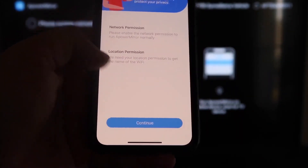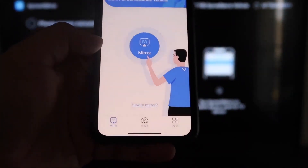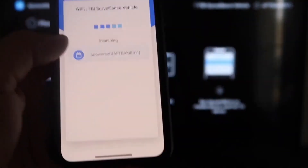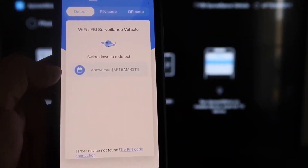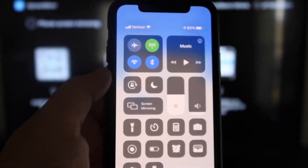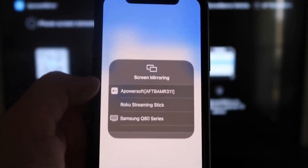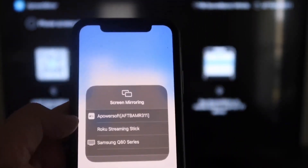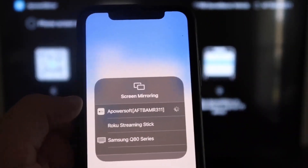It'll ask for network and location permissions — click Continue and then Allow While Using App. It'll recognize the Wi-Fi connection. Next, click the middle Mirror button and it'll search for your Wi-Fi network, finding the APowerMirror icon. Then swipe down from the top right corner of your iPhone to bring up Control Center. Tap Screen Mirroring, and at the top you'll see APowerSoft — that's what's communicating with the app on your Fire Stick. Tap on that and it'll load up, and you are now mirroring directly to the TV.